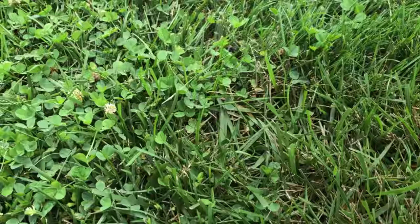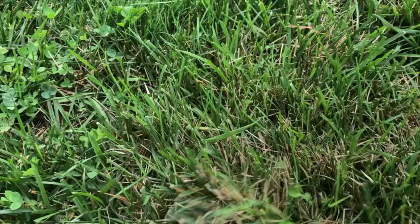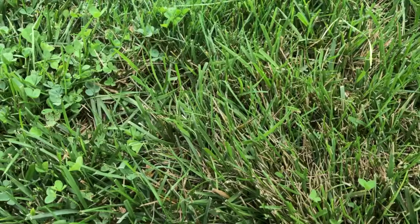Let me see if I can wake up some of these critters and show you what they look like. I don't know if you can see them here or not, but obviously you can see the clover and the mushroom farm going on there. You can maybe see them on the video — they're just jumping all over the place.